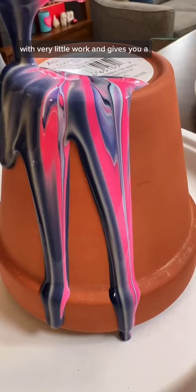For some reason, whenever we paint pour, I always want to sing, 'pour some paint pour on me.' I know, a little redundant.